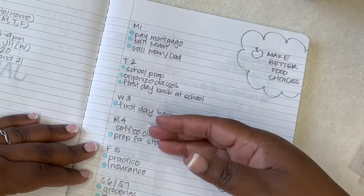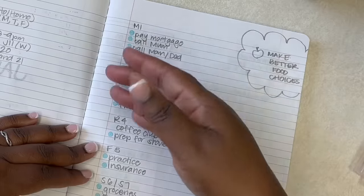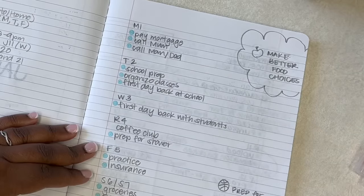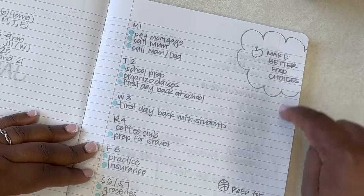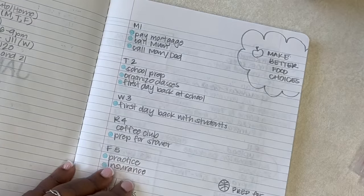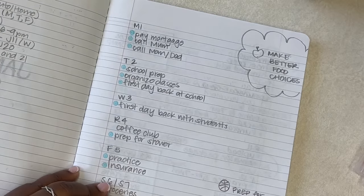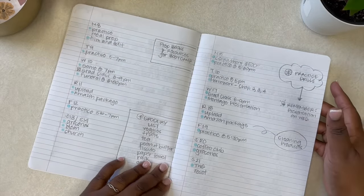I put the date — the day, like Monday, which is what the 'M' is for — and then the number, which is the day of the month. I jot down all the things I have to do that day. This takes me literally seconds. Just boom boom boom done. If I have any extra time I'll put reminders on the side — things I want to strive towards working on for that week.